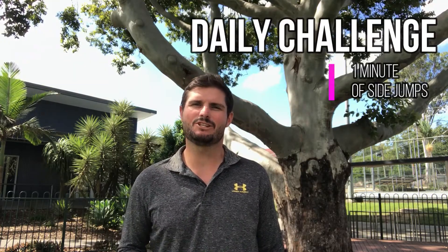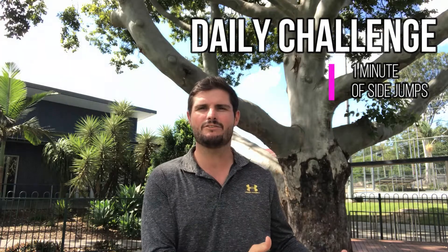Today's daily challenge is side jumps. We're doing side jumps from one side with two feet to another side with two feet, just side by side. We're going to see how many we can do in one minute.